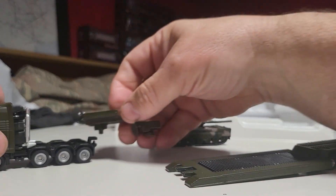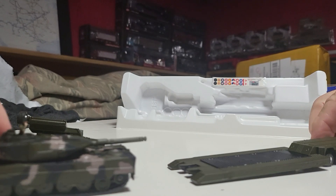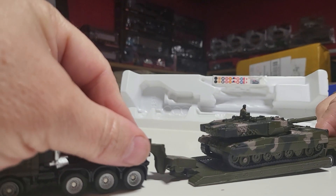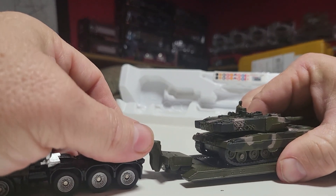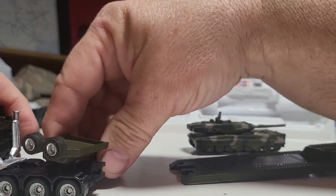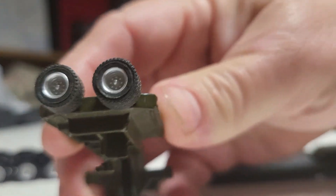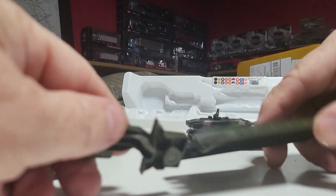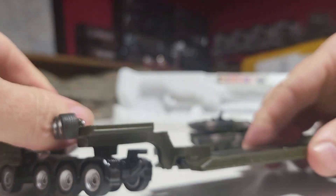That stays on there and this would just be right up there. That's really stiff. I think you've got to turn that to get it off. Yeah, there's a little notch. You've got to turn the truck sideways to get it on. This is really super tight. There, and that goes like that.